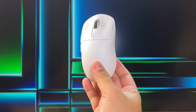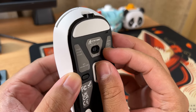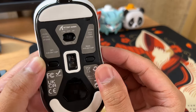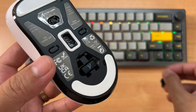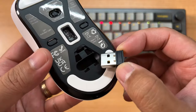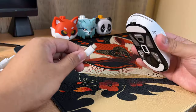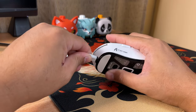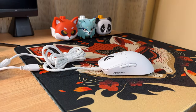This gaming mouse has trimode connection. You can switch connections via the slider button found at the bottom, where you can also see the indicator and instructions for each connection mode. The USB dongle for 2.4 GHz connection is stored at the bottom as well. So far in my tests, there's no latency when connecting wirelessly. I also like how soft the cable is, and you can use different Type-C cables since the port is not too enclosed.